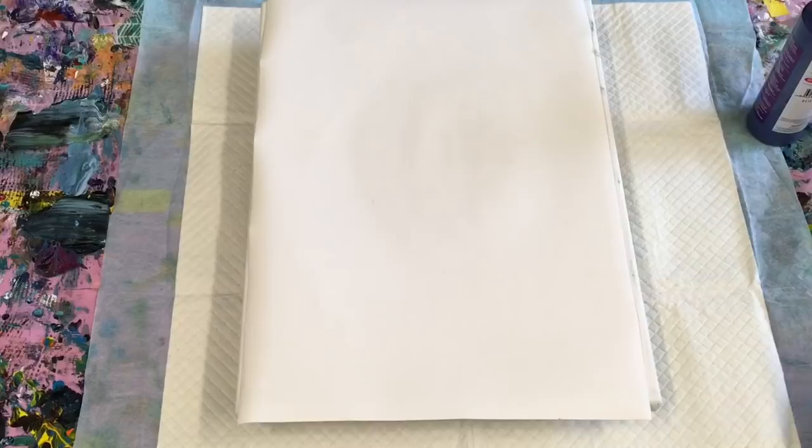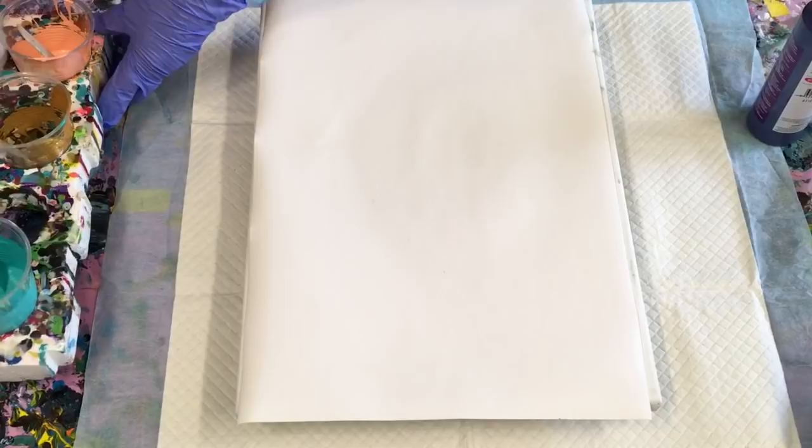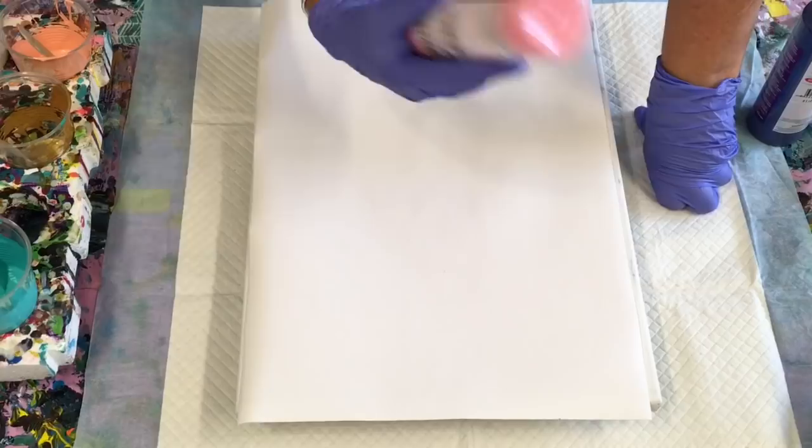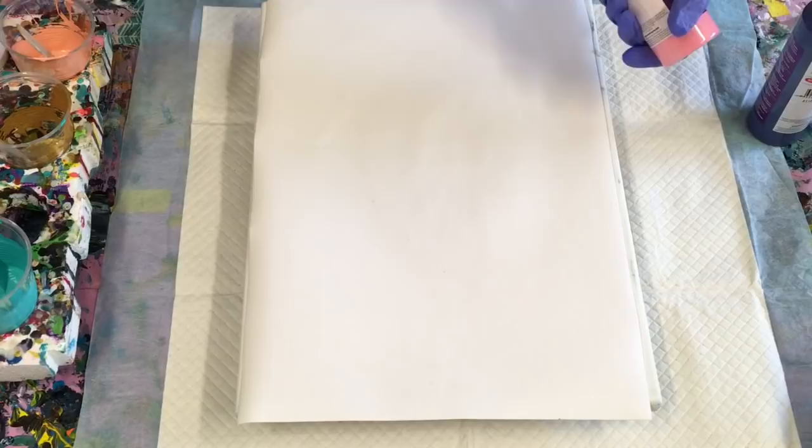Good morning, cellmates. Today I'm going to be doing some dipping. I'm doing double triple dipping with these pouring paints from Montmartre. They're pre-made pouring paint, so nothing added, nothing taken away. You can use them as is.